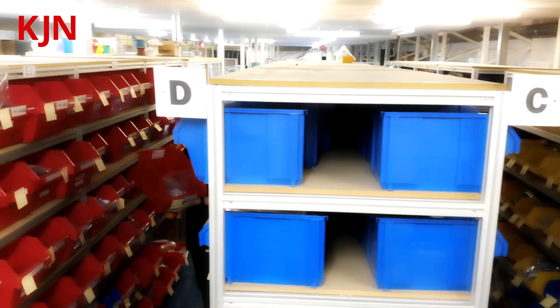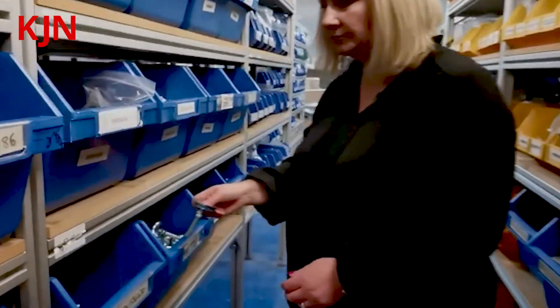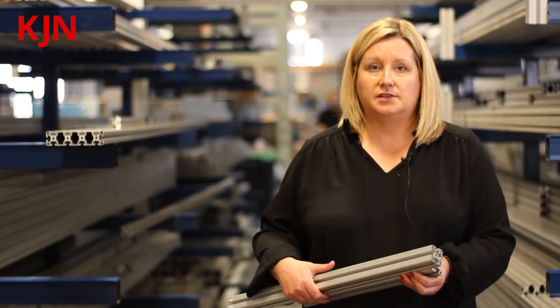We're going to show you our stores facility shortly, where you can see a selection of the connection elements we can offer. We offer the full range and keep stock here in the factory so we can do quick deliveries from our one-stop shop.